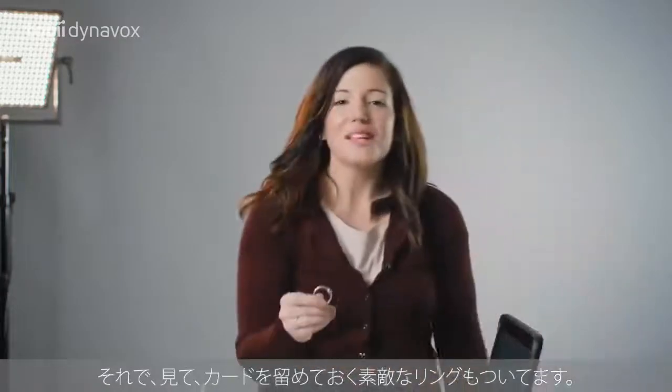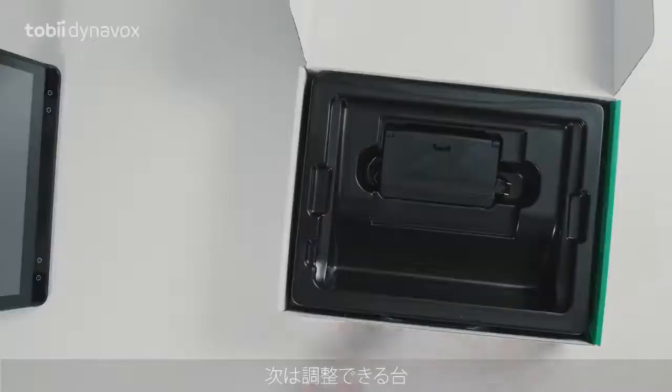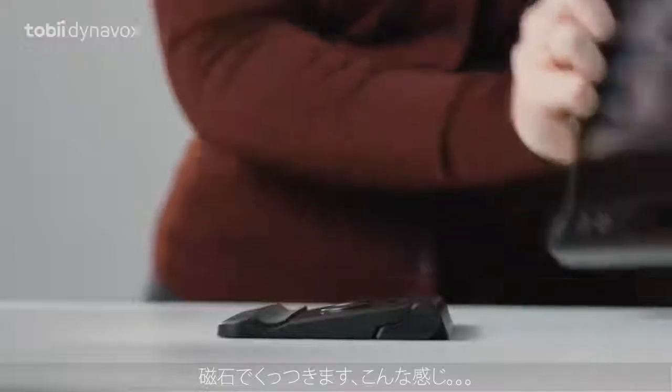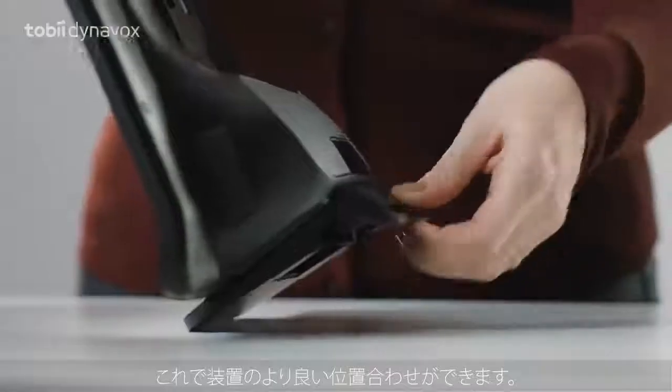And look — a fancy ring binder to keep them together. Next is the adjustable base. It connects via magnetics like so, which allows for better positioning of the device.